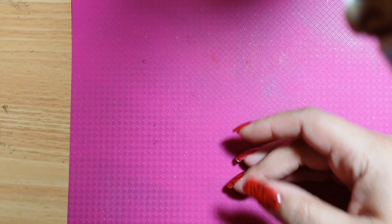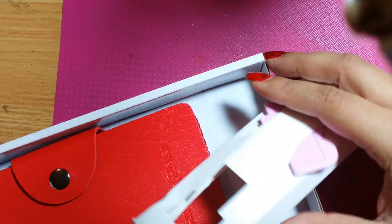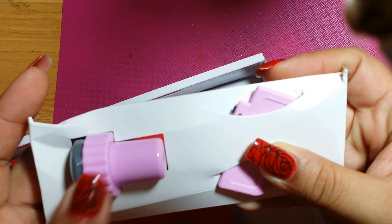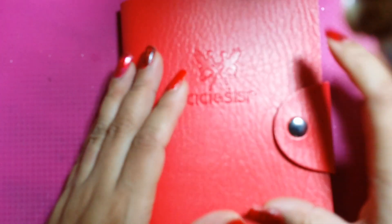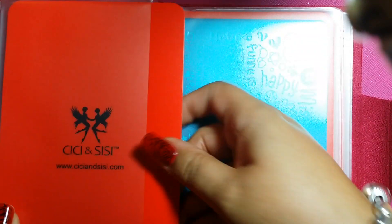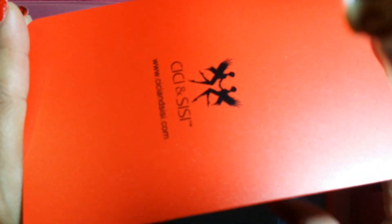Now I'm going to show you set number 4. Number 4 is red. It comes with the same stamper and scraper as set 3. This one comes in a red casing. I'm going to go ahead and open it up. This is plate number 19 — it comes with that hard plastic backing. Look at this — I love this red!